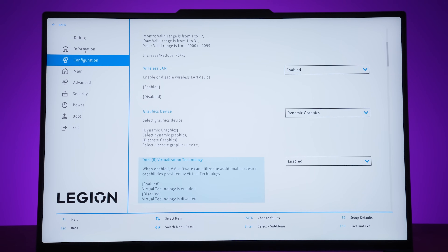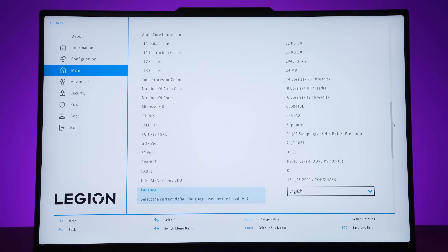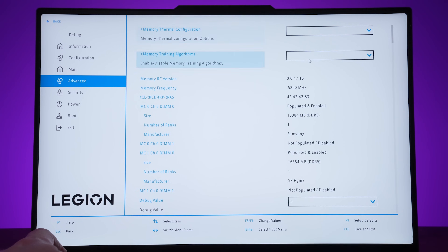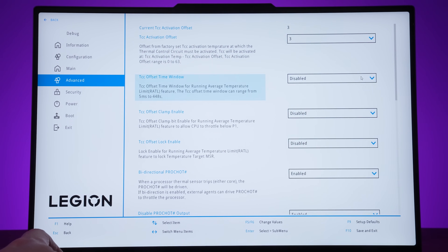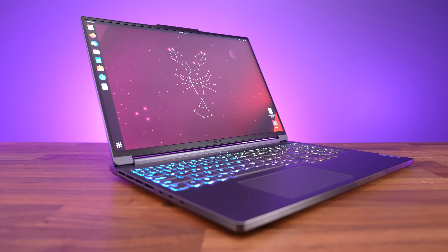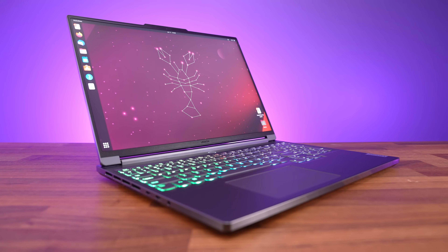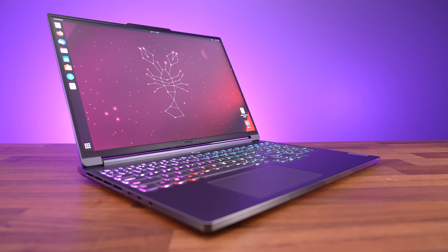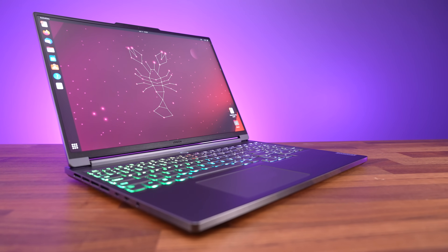Lenovo's BIOS normally has a lot more customization compared to other laptops, but this one was on another level — way more options than I've ever seen with any other Lenovo laptop, allowing changes from thermal and power limits to memory timings. Linux support was tested with an Ubuntu 23.04 live CD. By default the keyboard, touchpad, camera and WiFi worked, but the speakers did not. Keyboard shortcuts to adjust screen brightness, keyboard brightness, keyboard lighting effects, rear port icons and performance modes all worked fine.